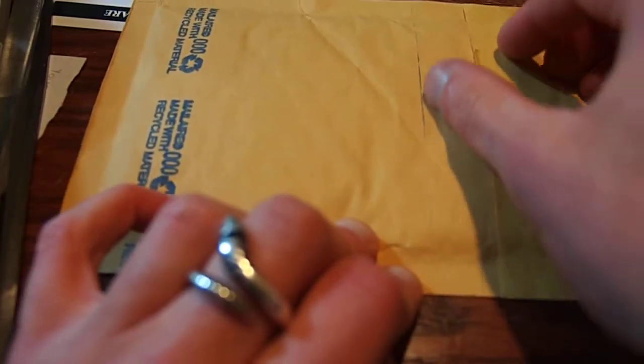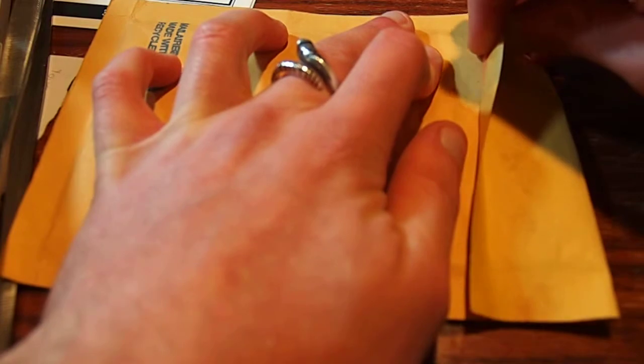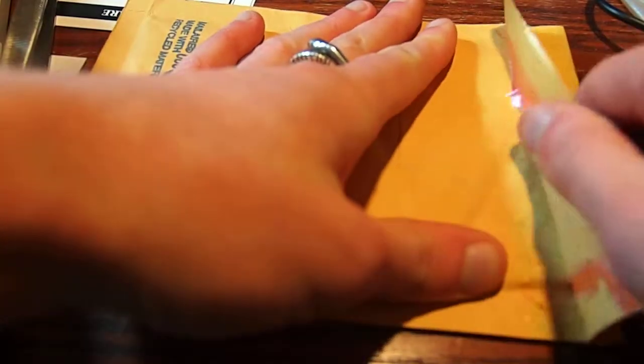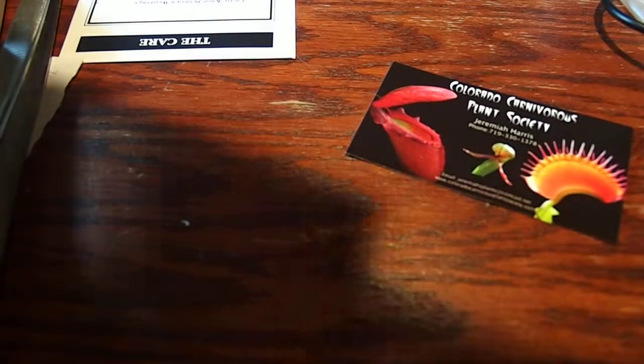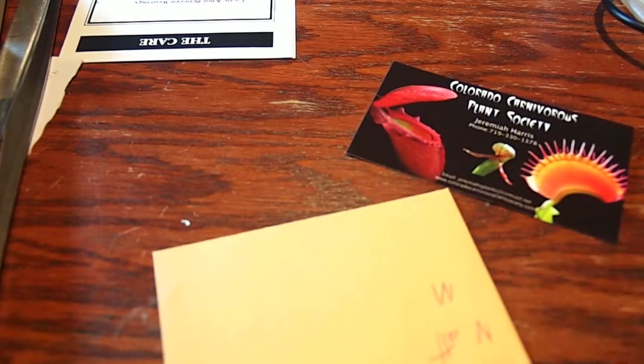You probably notice already this is a little different than most of my videos, and that's because this isn't exactly something normal. What I have here are fresh seeds of Nepenthes attenboroughii — you guys are gonna be the first ones to see them. I just got these in today, about an hour ago. I should give a hint to who these came from — he is awesome for doing this, so thank you very much, Jeremiah.